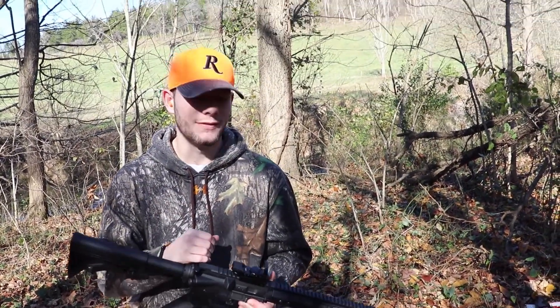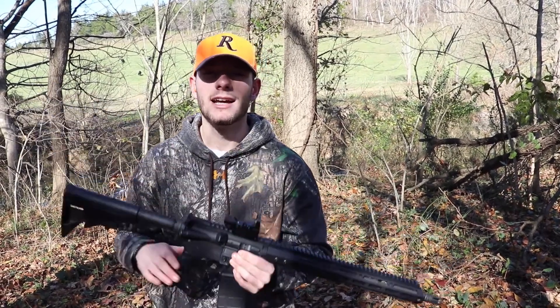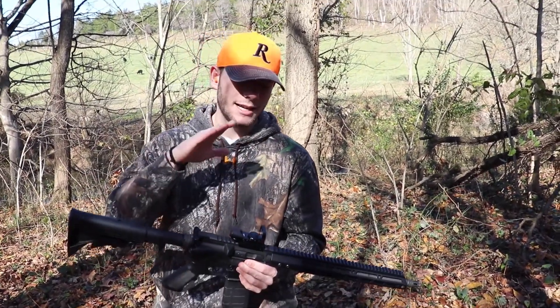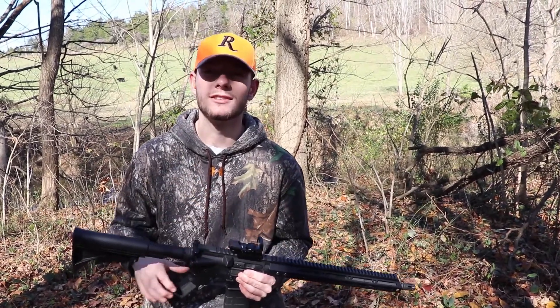All right, what is up guys, welcome back to another video. I'm Hunter Collins and in today's video I'm going to be sighting in my new red dot. I've had it for a little bit now but I decided to permanently keep it on my gun because I think it fits well on a 5.56 and I enjoy it.